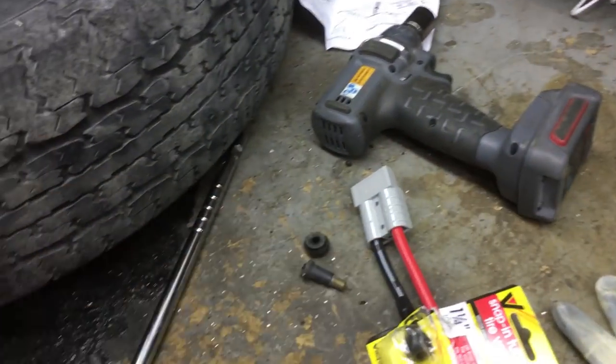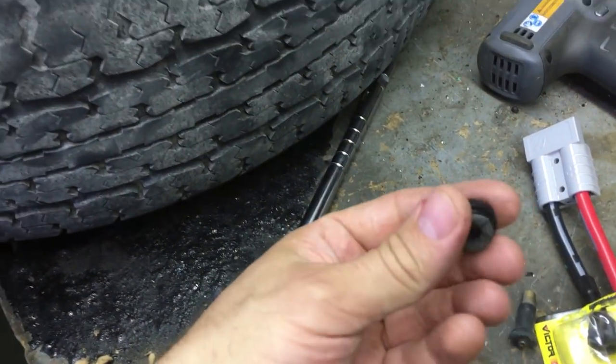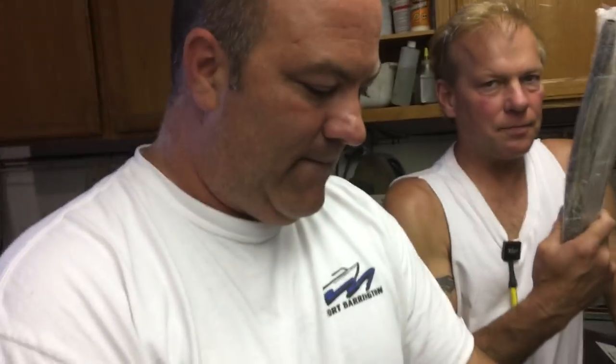This was the broken valve stem. So you actually made some money with the Bead Buster today — $100 for the valve stem! They're chrome-plated valve stems, so you gotta pay for it — makes them go faster. And you're putting nitrogen in the tires — also makes them go faster.